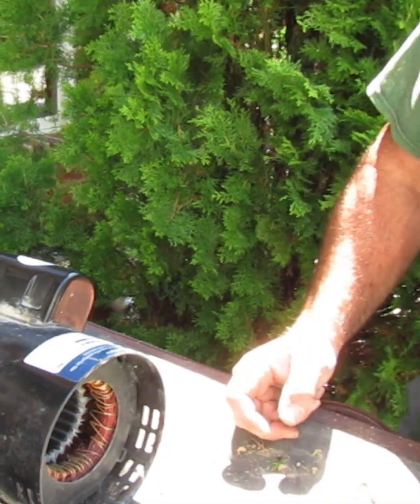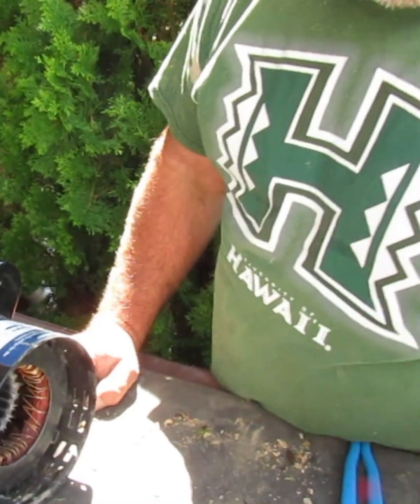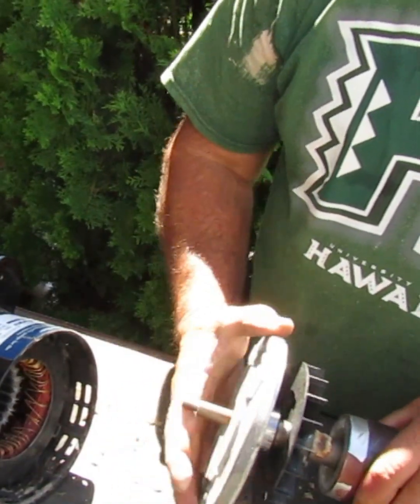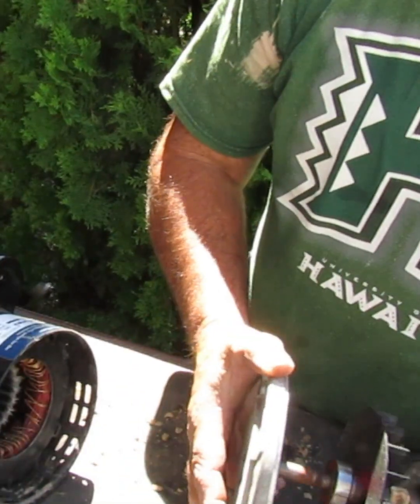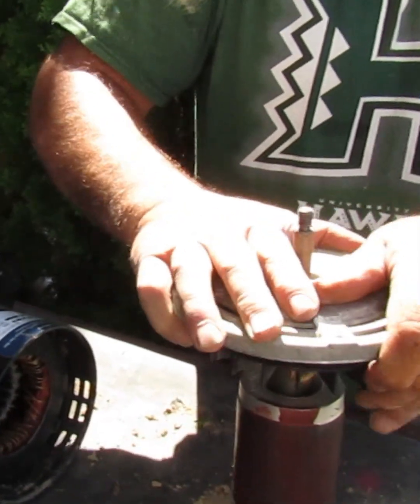All right guys, so this motor is ready to start going back together. First thing we've got to do is put the Zenbell on. What this does is it flips when you tighten the screw up — it goes up against the back of the bearing and keeps the motor so it has the proper amount of thrust.